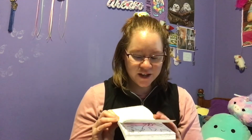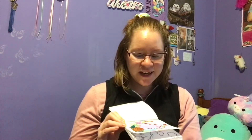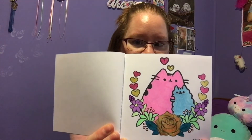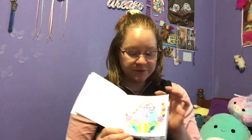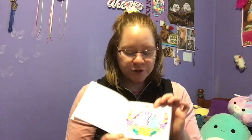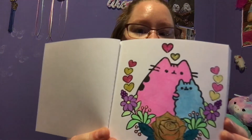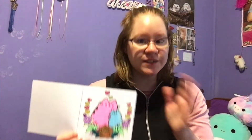These gel pens are just so amazing. They are just as great as when I used them when I was a teen. Sometimes with other gel pens I have trouble where they start out strong but then the ink stops flowing. These ones I was able to color both Pusheen and her sister just absolutely fine.